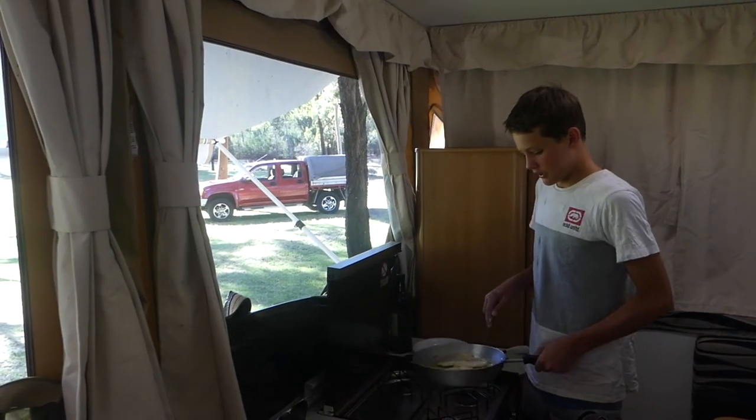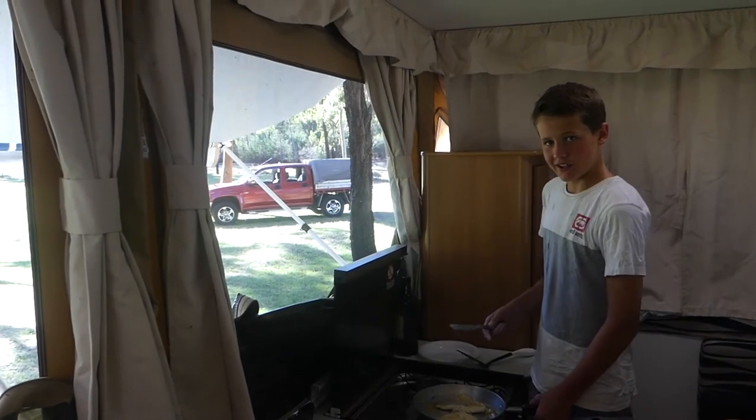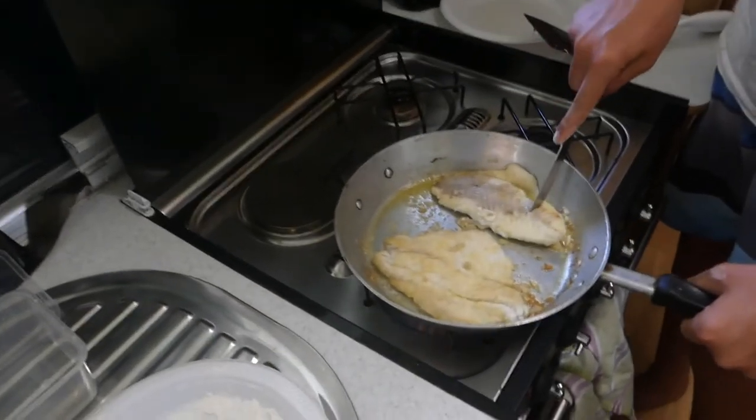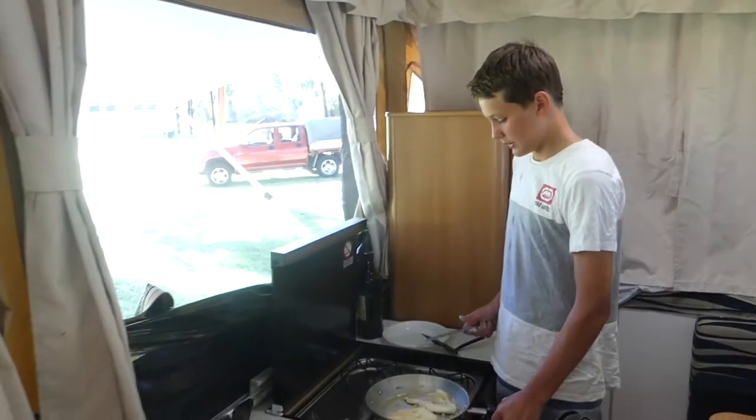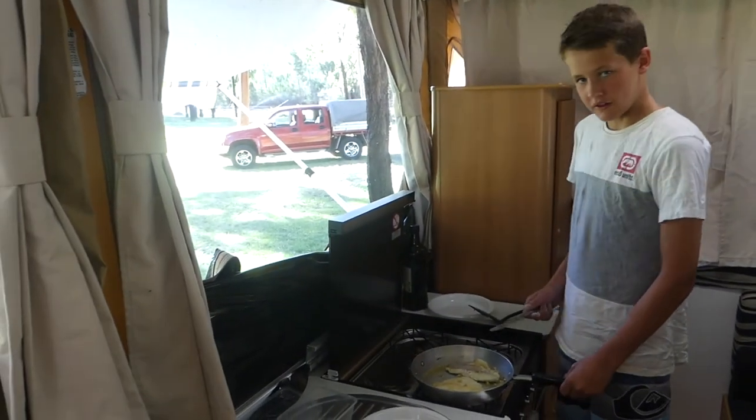Alrighty, so they're pretty much ready I think, but what we can do to test it is just cut into it a bit. Okay, so we'll leave them on for a little bit longer and then they should be right to eat.